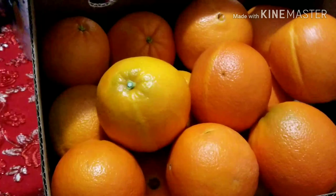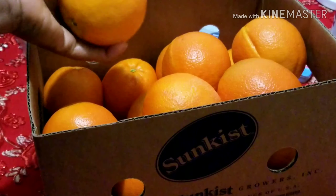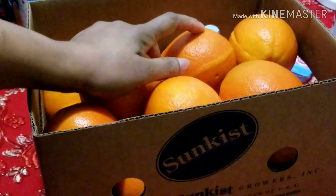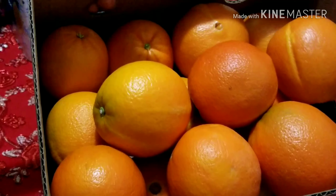This is what the orange looks like, and this orange tastes so good — you need to give it a try. It is really, really so tasty.